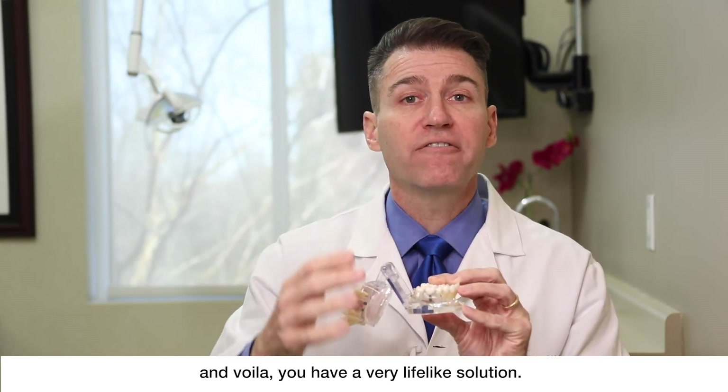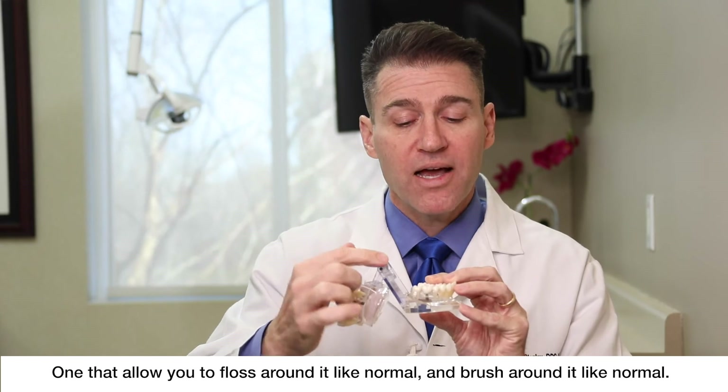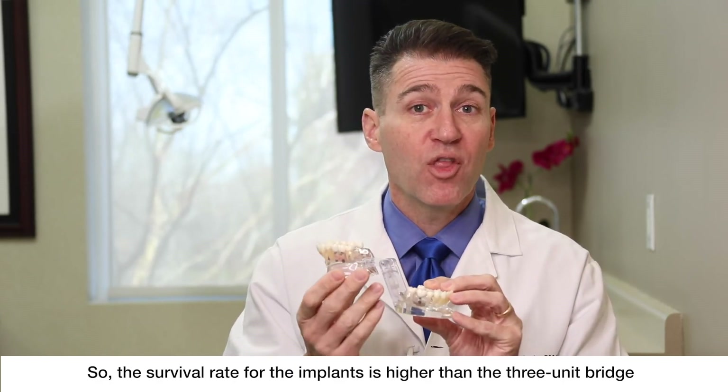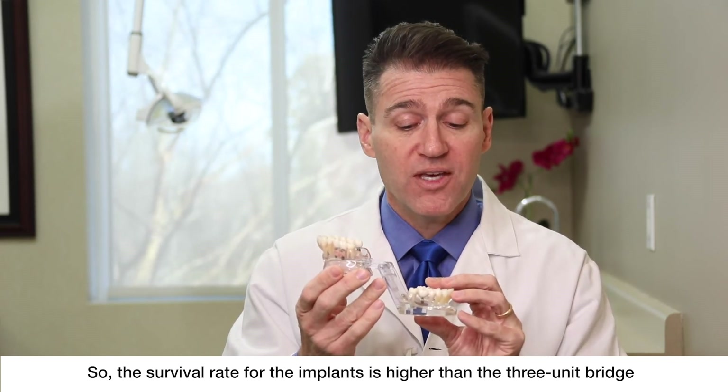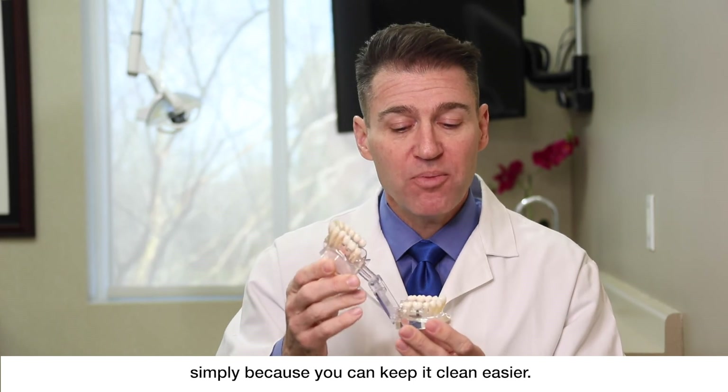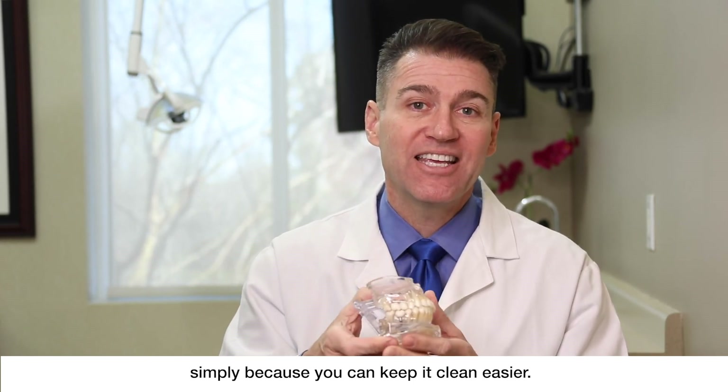you have a very lifelike solution. One that allows you to floss around it like normal and brush around it like normal. So the survival rate for the implants is higher than the three-unit bridge simply because you can keep it clean easier.